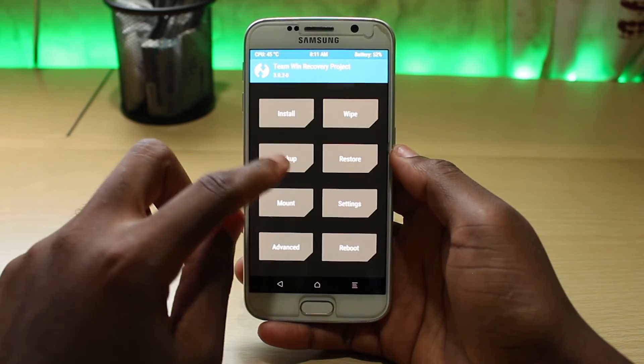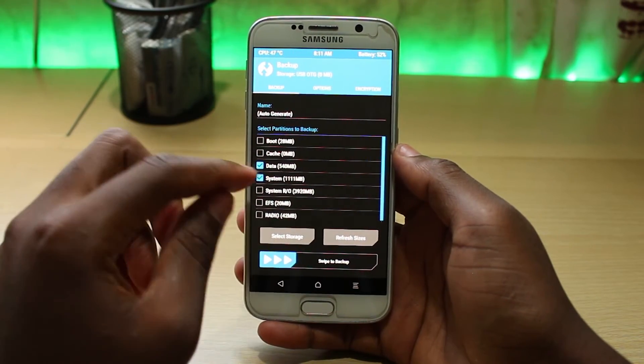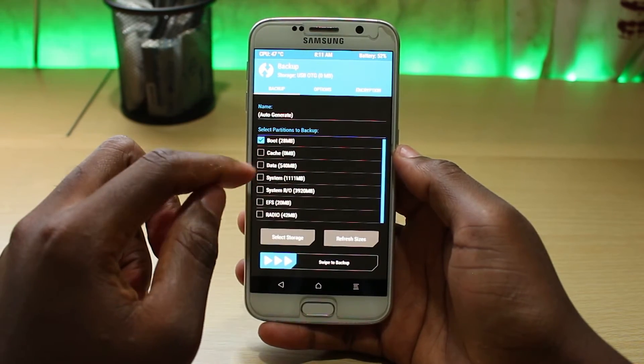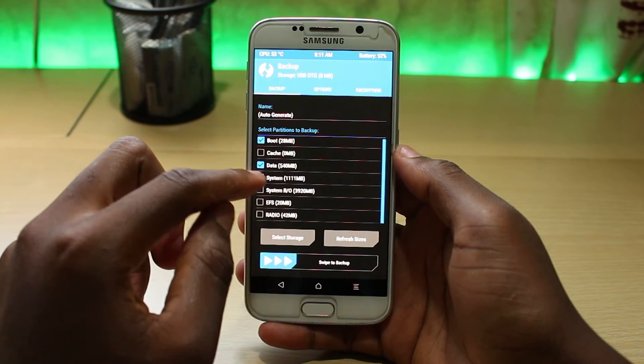Now, perform a system backup. Under the backup option, if there is nothing selected, select boot, data, system, EFS, and radio.